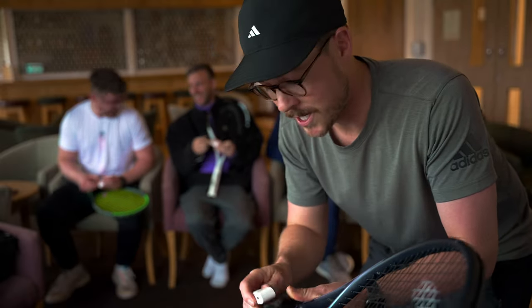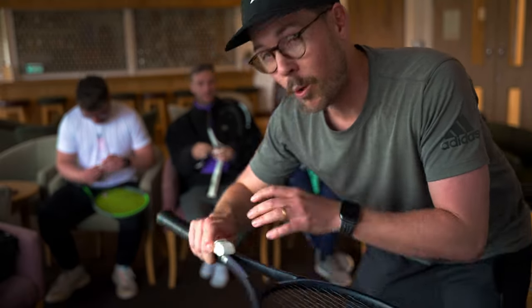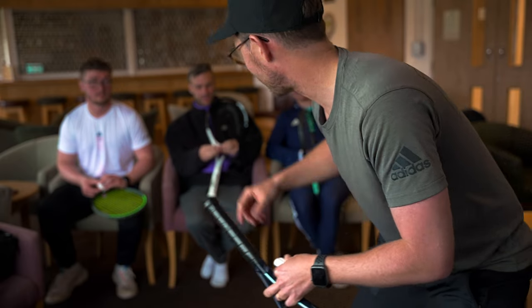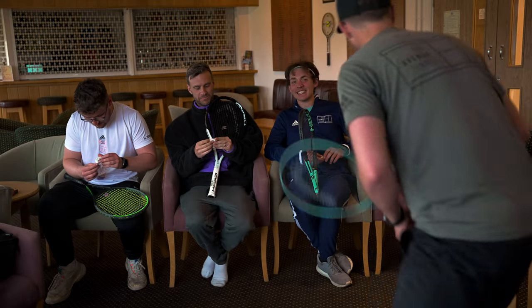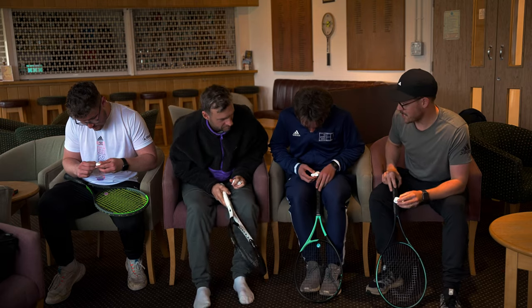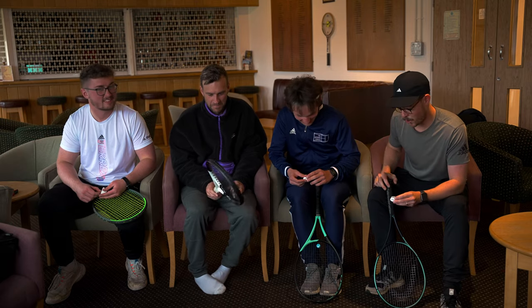I'm going to put a clock on the screen so you can see how long it takes us, but what we're going to be looking for is which coach has the most neat and tidy-looking grip after it's finished. They've started to open it already — put that back on, Oli, that's part of the game. Are we ready? Three, two, one, go.